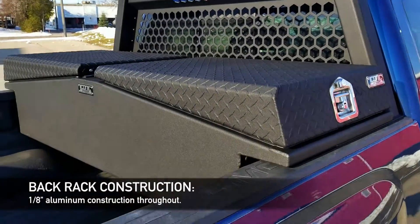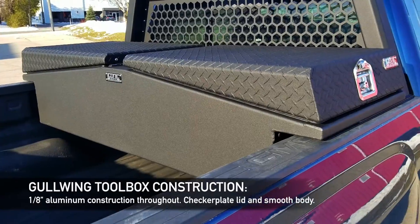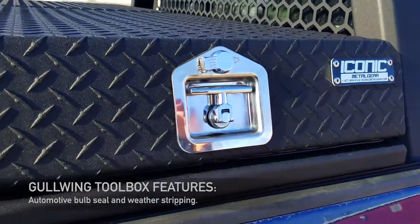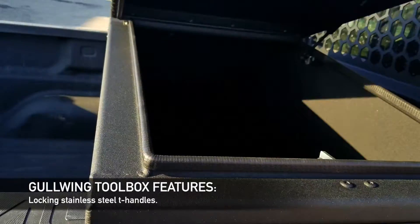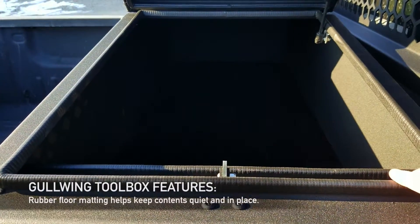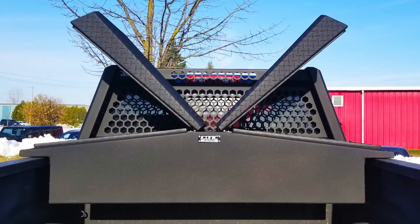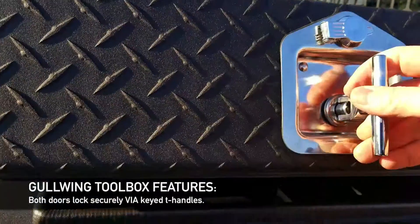The toolbox is the same deal — checker plate lid, all 1.8 body, automotive weather stripping all the way around, locking T-handle. Inside it's got rubber edge trim all the way around, comes with rubber floor matting, and both doors are locking.